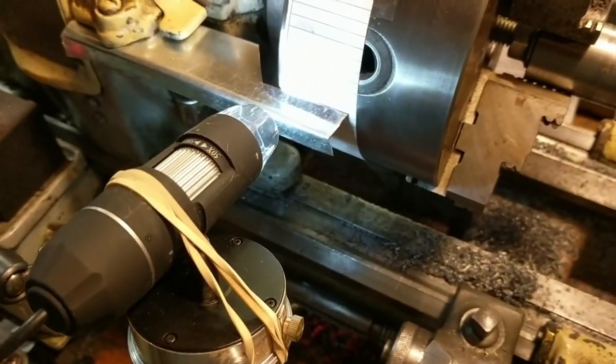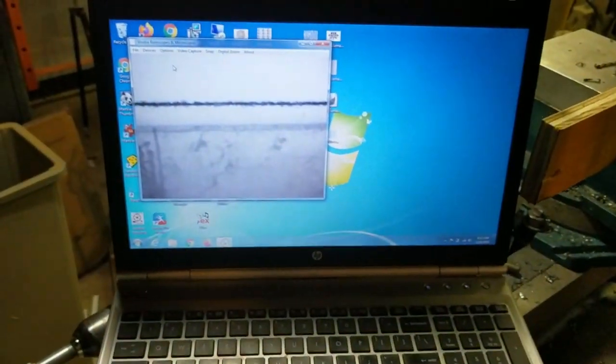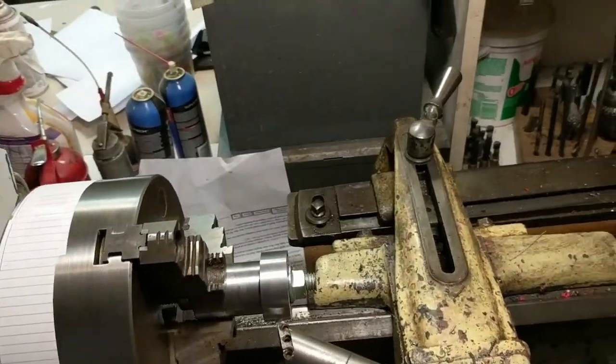We're also increasing our precision by using a USB borescope. Over here on the laptop we have the display from the USB microscope, which very greatly magnifies the output. We can have a lot of confidence that we are right on the line. As you can see, if I do a bump here, we can easily tell the difference between being right on the line and just near the line.